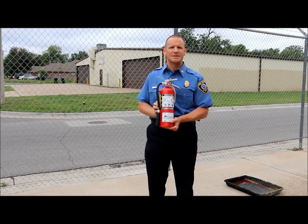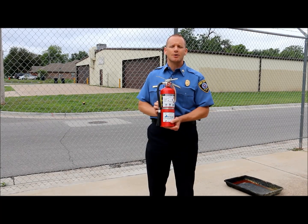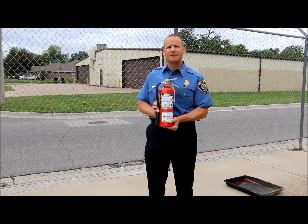I'm Captain Laron Antilla with the Oklahoma City Fire Department. Today we're going to show you how to use a fire extinguisher on a live fire.